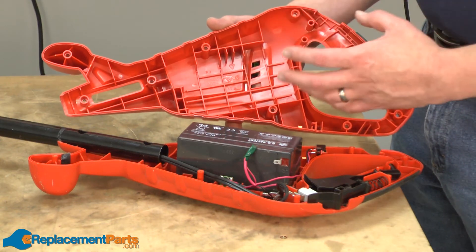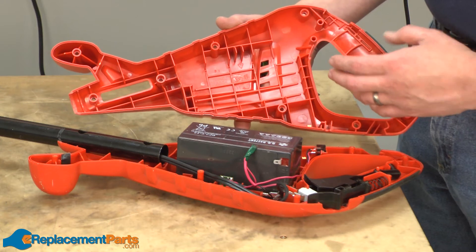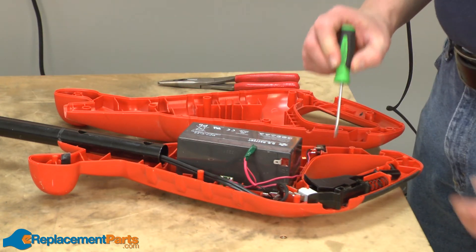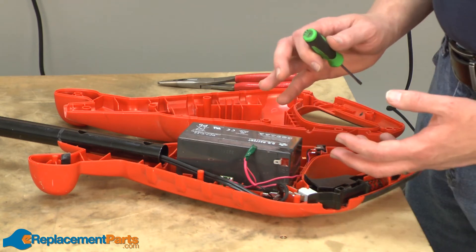Now I can reinstall the opposite half of the handle housing. But before I do that, I want to take a minute and tuck away all of the wires so none of them get pinched when we put the two halves of the housing together.